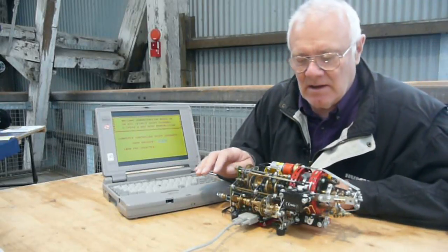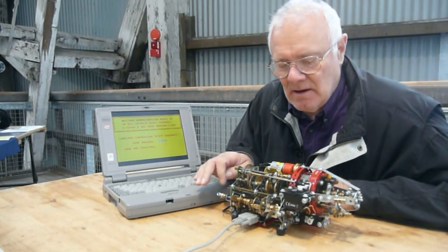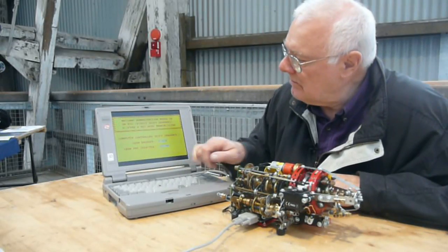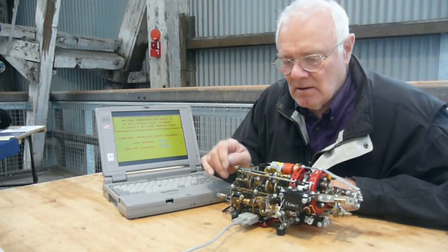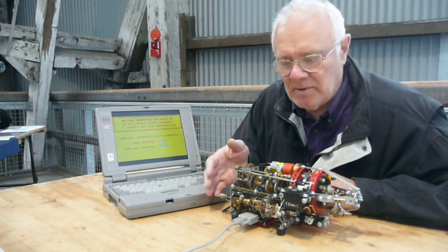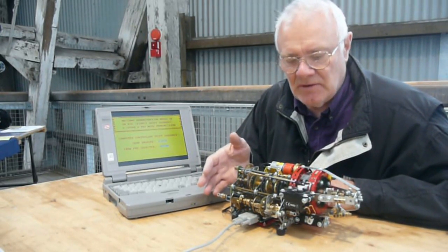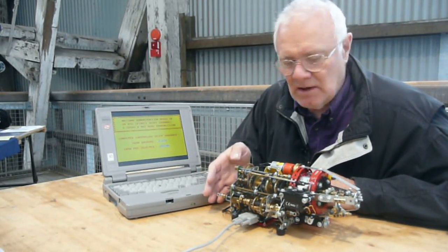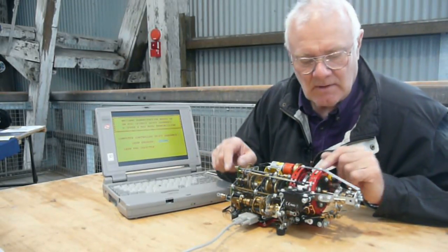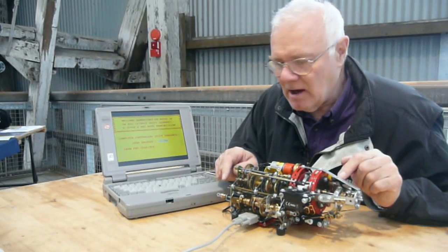As the vehicle accelerates, the system will pre-select second gear as shown on the screen. This enables the synchronization of the gears and the shafts to be completed before actually shifting into second gear. Shifting into second gear is achieved by flipping the clutch as we see here. Now we're in second gear.